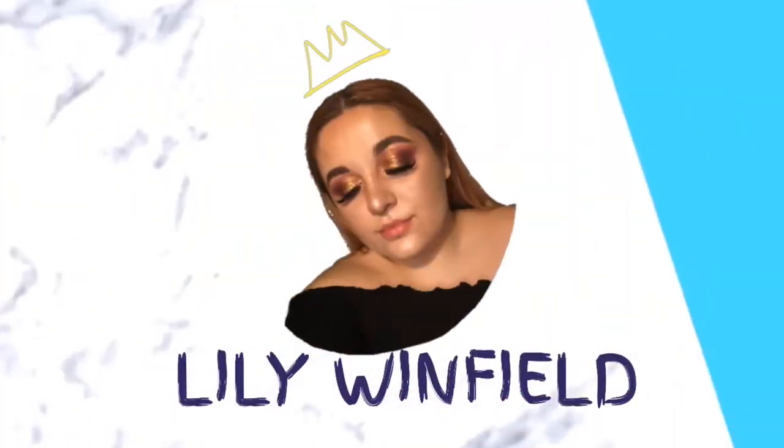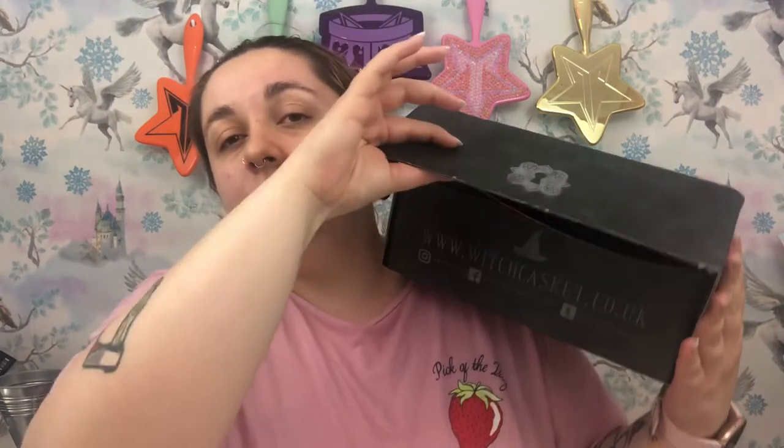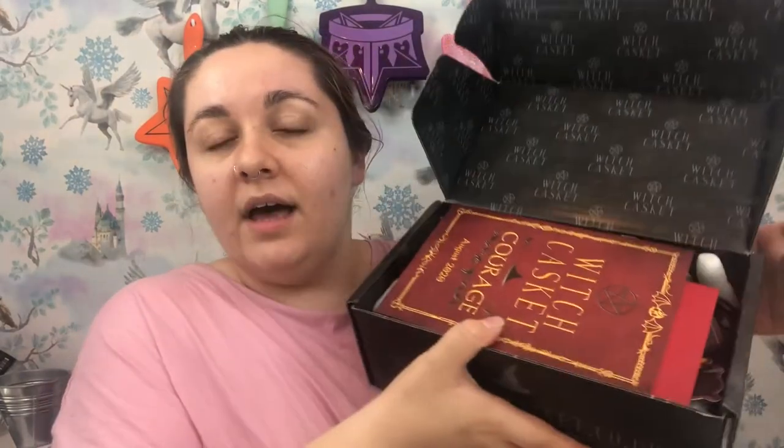So let's get right into this. The box is the same every month — it's a black cardboard box with grey writing on the front that says Witch Casket. It's got a really cute lock on the front to make it look like a casket that you unlock, and it just flips open. Inside, it's got Witch Casket written all over the lid, and look at those colours — red and gold.